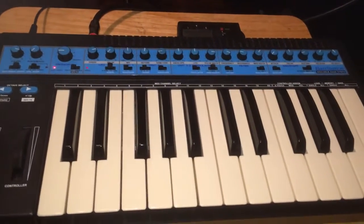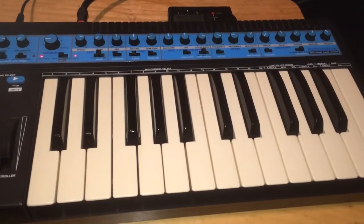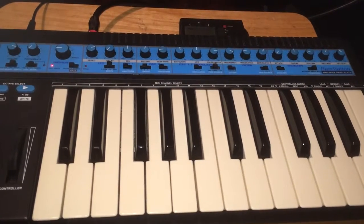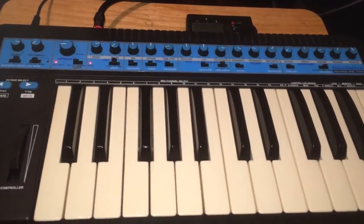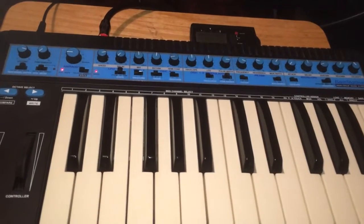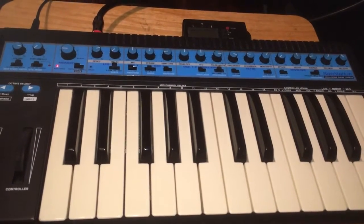When I first started producing, back in the late 90s or so, this was one of the first synths that I used — I didn't know what the hell I was doing. I had this Juno 106, and this is what I used on all the early Quadrant 77 stuff.